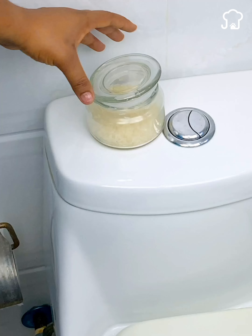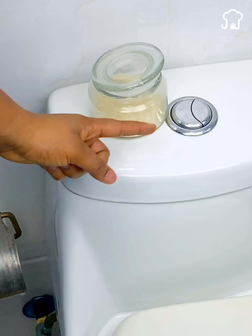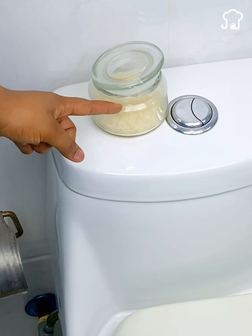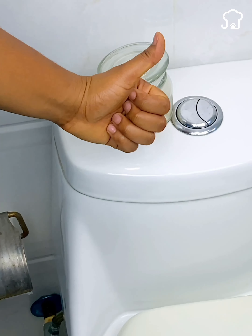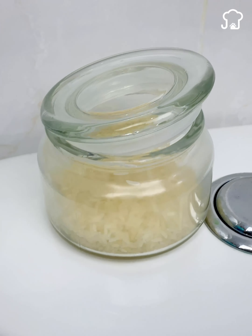When the bad smell rises from the pipes, the rice will absorb it and replace it with a more neutral aroma — like the scent of the essential oil you chose. If you got to this part of the video, leave me the phrase 'rice for my bathroom' so I'll know you watched the full video.